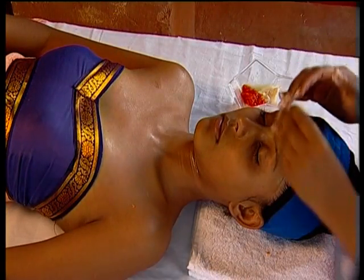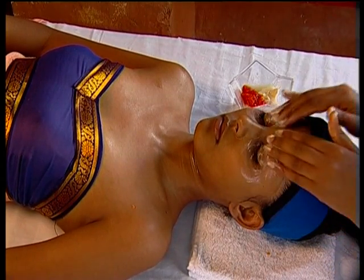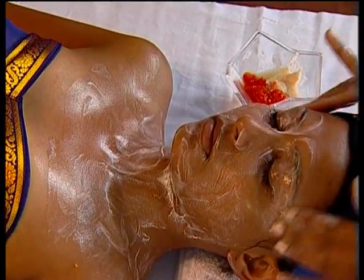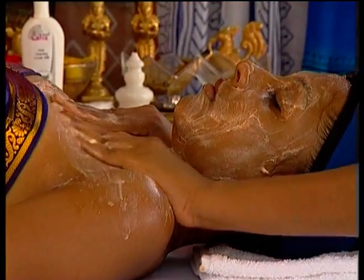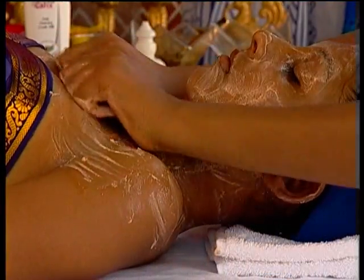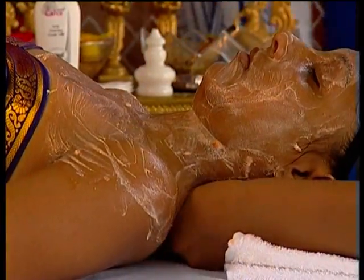Without wiping it away, begin a massage with the cucumber, papaya, and sandalwood mixture. This should take about 25 minutes. Steam continuously. You can add Zinda Tilismath or Sandalwood oil fragrance to the steam. While Zinda Tilismath cleanses the system, especially of sinuses, sandalwood adds fragrance.